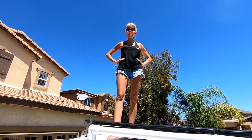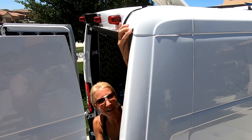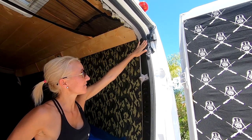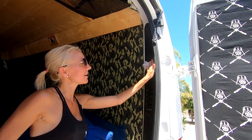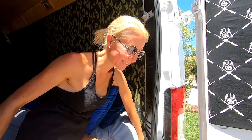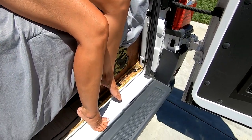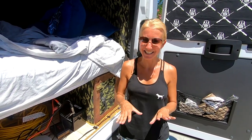Bill didn't want to put a hole in the van, so we ran the wiring down the rain gutter and into the van. The door doesn't pinch it too tight. You can see where the wire comes into the van and continues down the inside. We have taped it along the way inside the van to keep it in place.